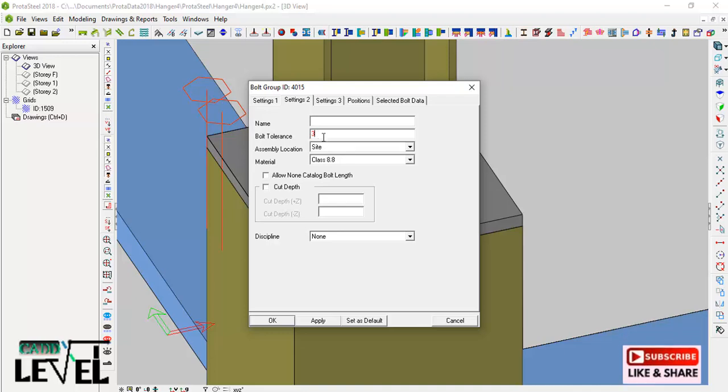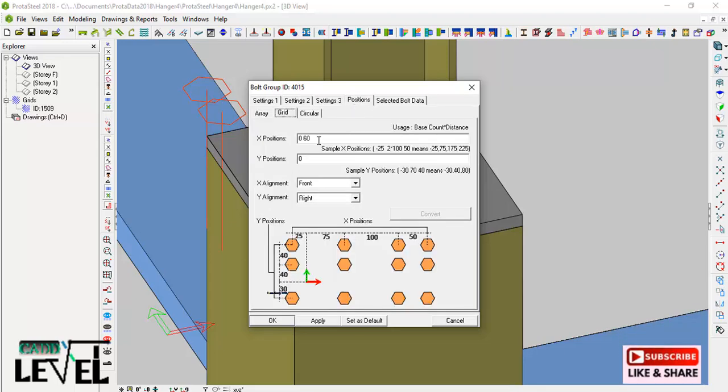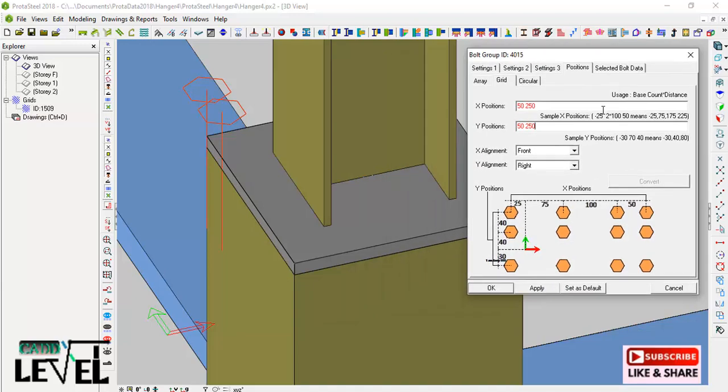Going to the Positioning tab, I provide the edge distance — the clearance of the bolt from the edge of the plate — as 50 millimeters, then press the spacebar and set the distance between the two bolts to 250 millimeters. I provide the same values in both the X and Y directions: 50 for the edge distance and 250 for the bolt spacing.